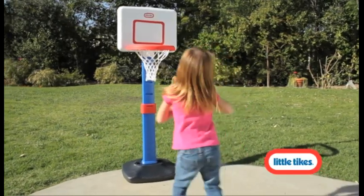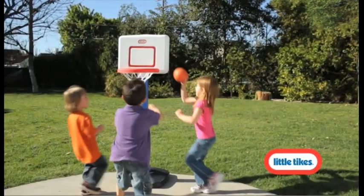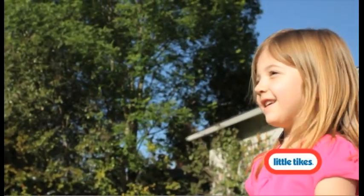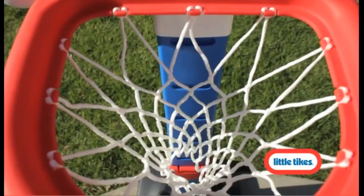Set it up indoors to keep your toddlers active during the winter months and bring it outside during the spring and summer. Indoors or outdoors, your little ones will enjoy the thrill of sinking the easy-to-hold, junior-sized ball into the oversized basket.